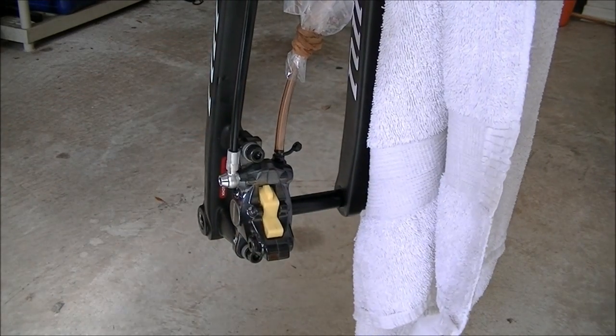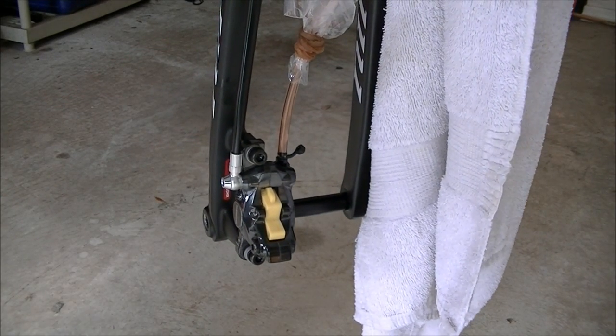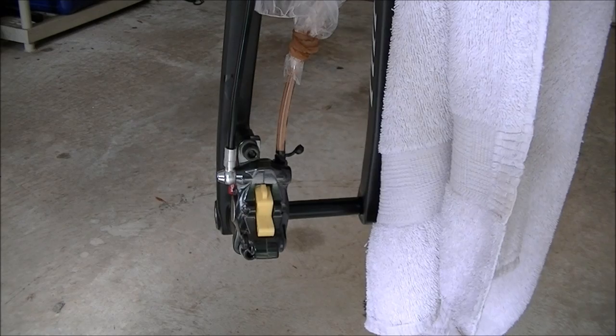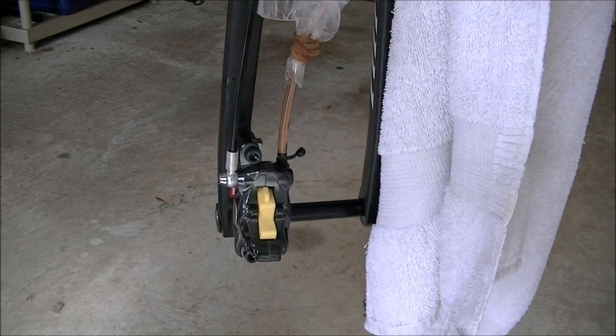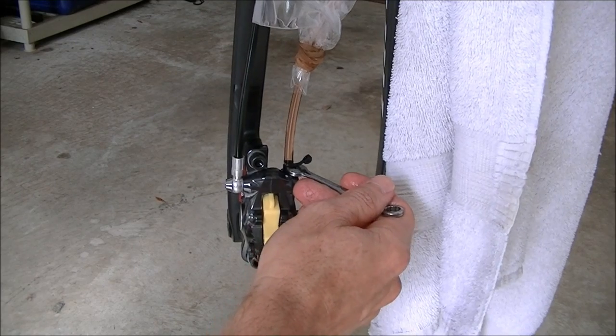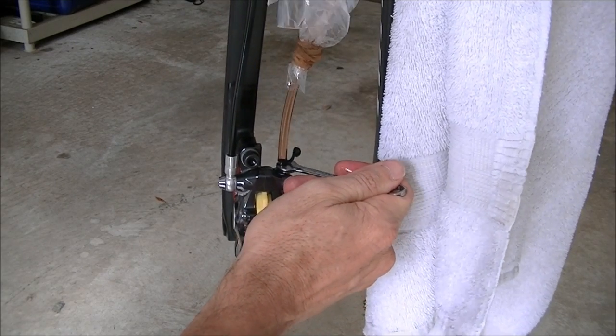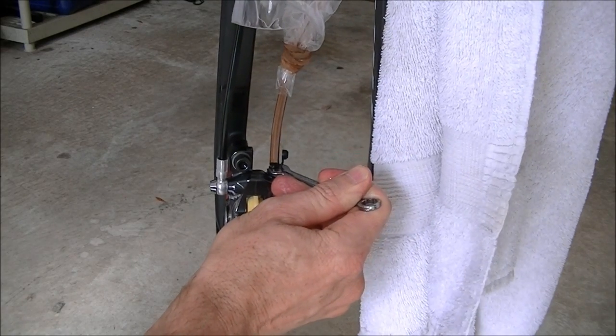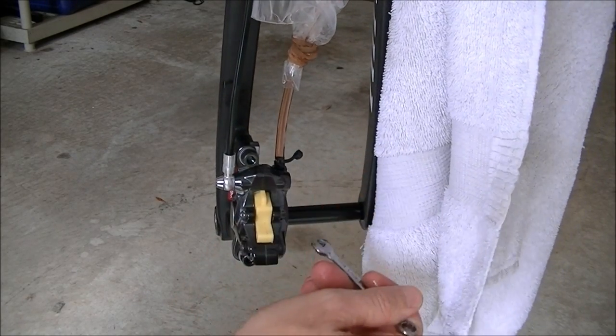With the nipple closed, reach up to the lever and squeeze it to check if it's firm — it should be pretty firm at this point. The last thing we're going to do before finishing is squeeze the lever, open the bleed nipple, and then with the lever still down, close it. Do not let up on the lever until you close the nipple off.